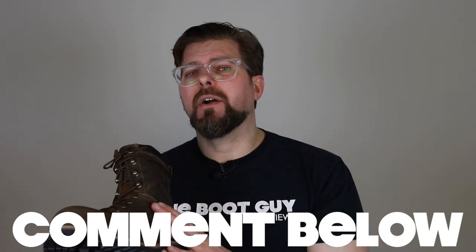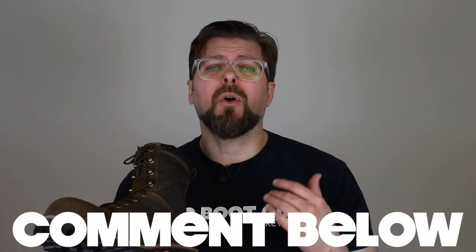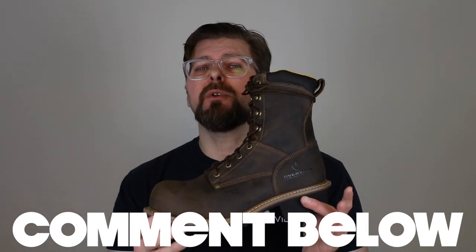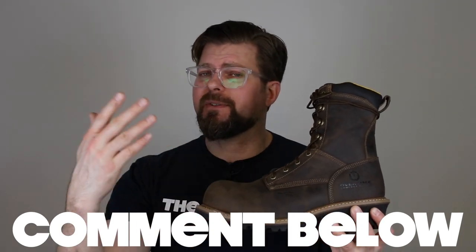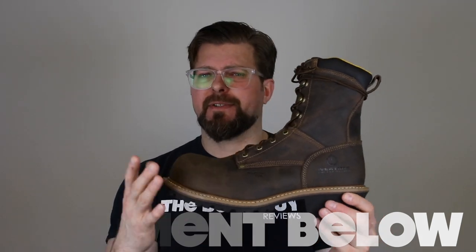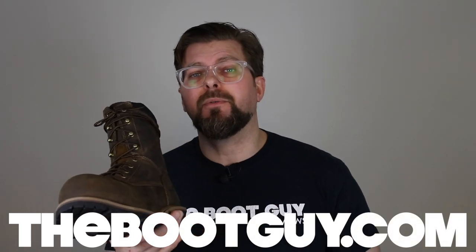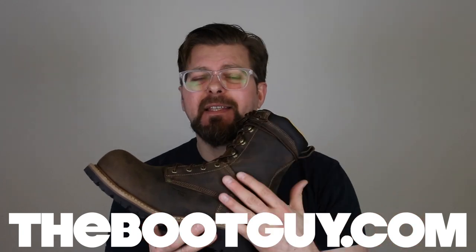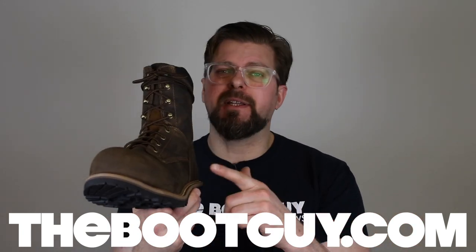That's the 9853 from Carolina — a comp toe, comfortable logger in its beautiful brown. If you're currently wearing any of the new or older Carolina logger boots, whether American-made or imported, please comment below and let guys know what you think. If you're interested in knowing more, swing by TheBootGuy.com — I'll have a write-up with all the manufacturer details and a couple of links to make it easier to get a pair on your feet.